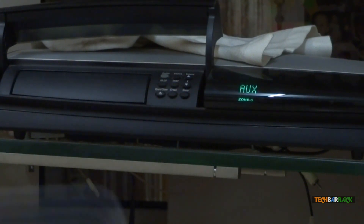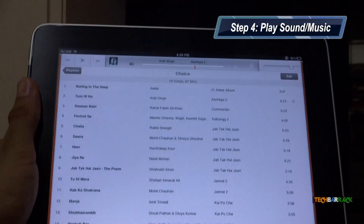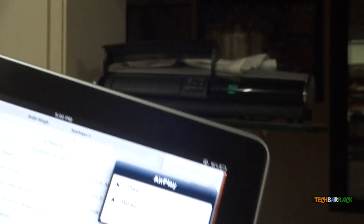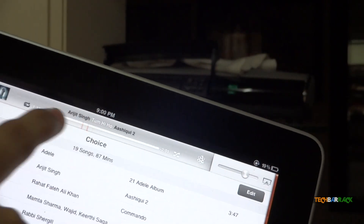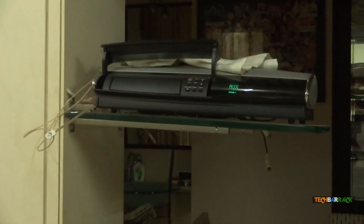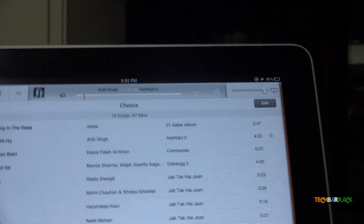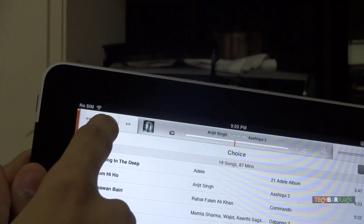I have an iPad over here. Let me go to the music application and play some songs. Before playing a song, you should see a symbol at the top — when you click on it you get some options. I have got my Bose option and I have selected Bose. Now let's play this particular song. It should start playing — and it has started playing. Let me just increase the volume. There we have it — you can see it works flawlessly.